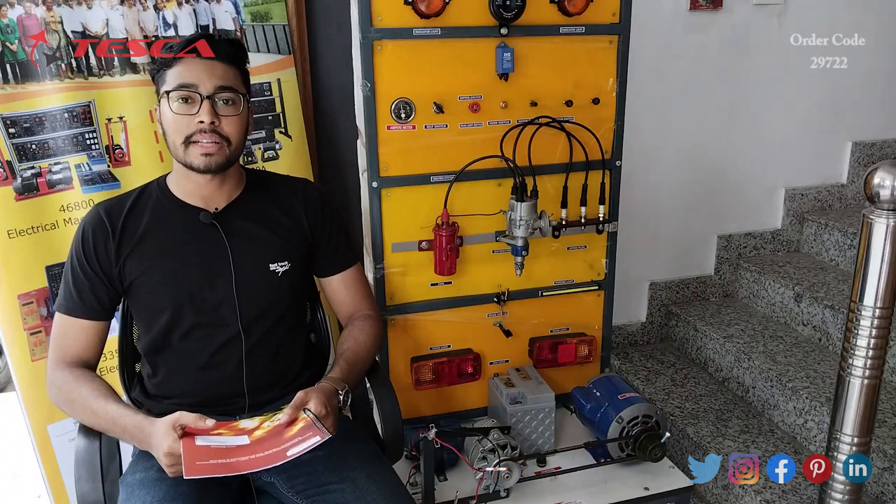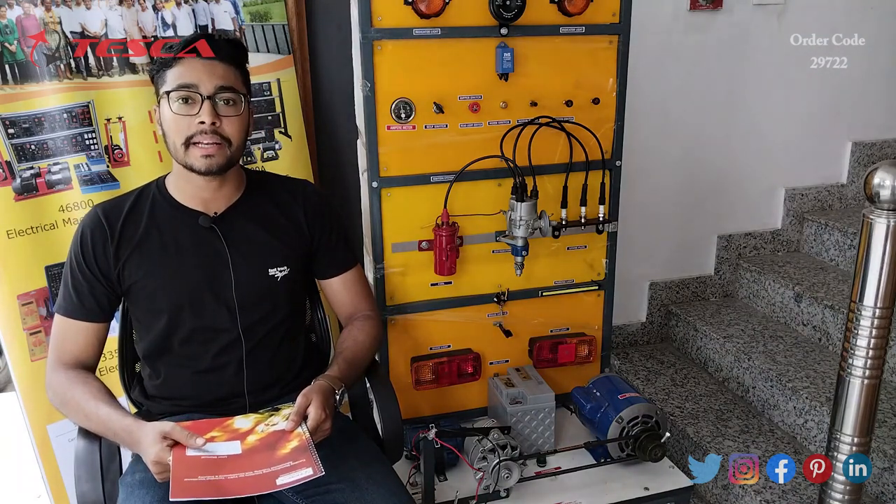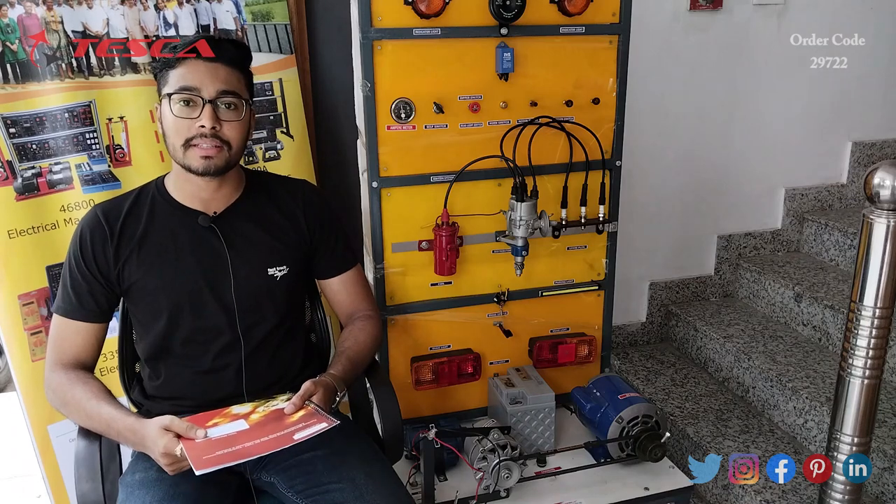That's all the demonstration from my side. If you have any queries related to this equipment, you can contact the Tesca Global website — you can find the link in the description. For more information, go through the manual.